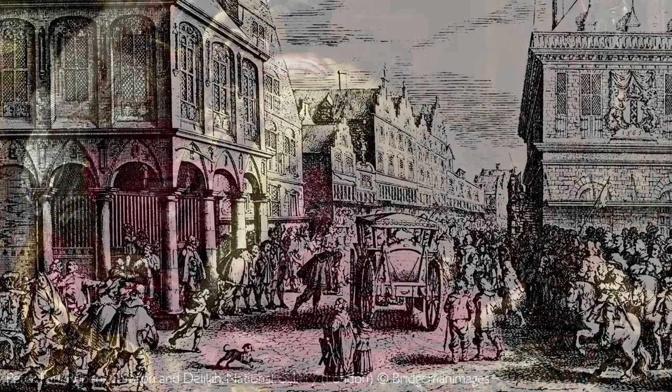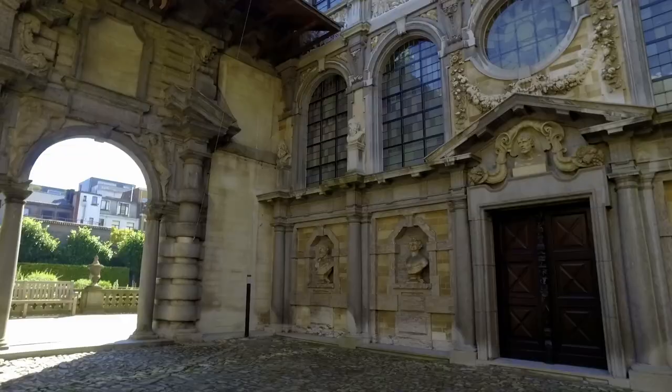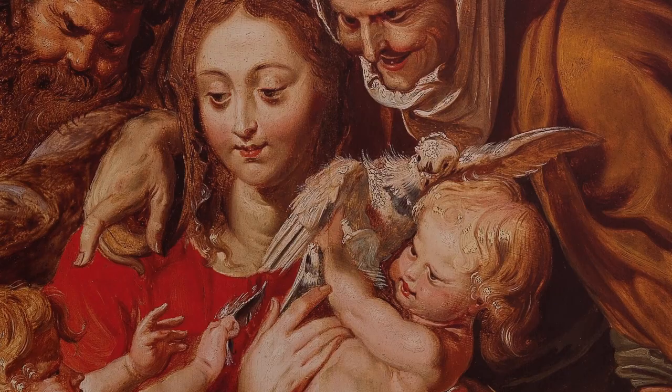To Antwerp's contemporary eyes, Rubens' style was bold and brash, and it stood in contrast to the refined classical modes of other Antwerp painters. But he was such an instant success that he was able to buy a large Flemish house which he instantly began transforming into an Italian palazzo. This picture shows that same restless energy, with Rubens showing off the trends and what he had absorbed from south of the Alps.